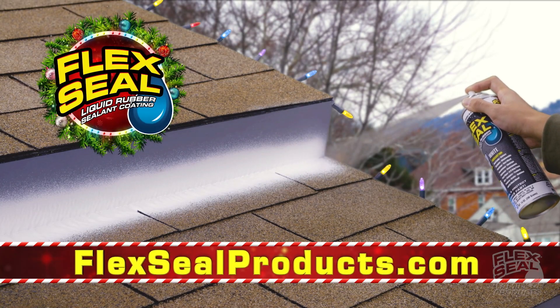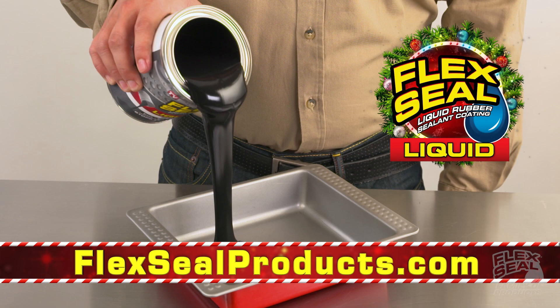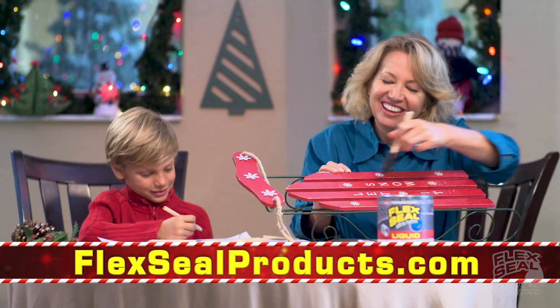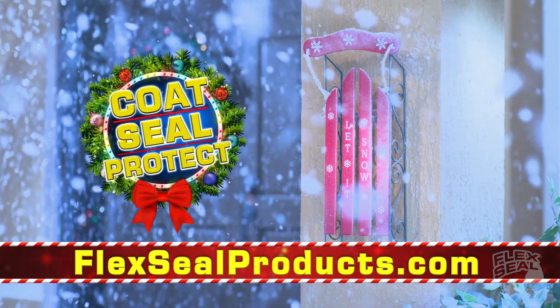Flex Seal is the easy way to stop leaks fast. Flex Seal Liquid starts out super thick and turns into a strong flexible rubber. Brush or roll on large areas to protect from wind, ice, or snow.